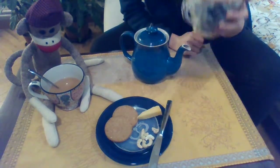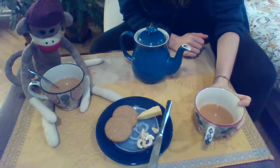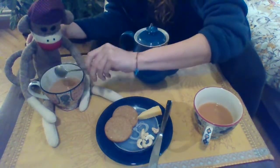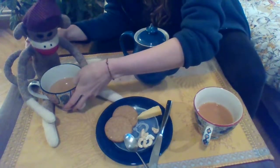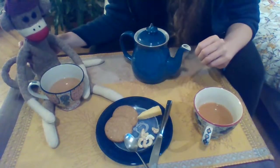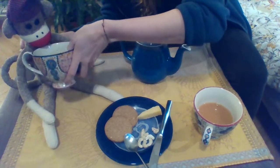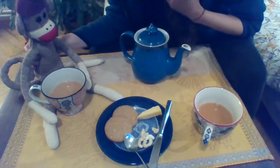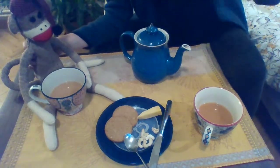All right, let's try the tea. Mmm, my tea is delicious. Your turn, Sock Monkey — let's take that spoon out, put it here. Try your tea. Sock Monkey, that's so rude — you have to lift it. Much better. Is it good? Yes, it's delicious. Excellent.